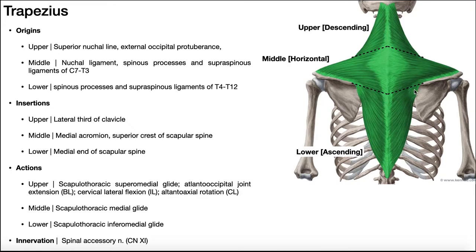The lower trapezius lies beneath the middle portion. It originates from the spinous processes and supraspinous ligaments from T4 all the way down to T12. The trapezius does not originate from anything in the lumbar spine — it terminates at T12. You can remember that T for trapezius terminates at the last thoracic vertebra, T12 — T and T. The insertion of the lower trapezius is on the medial end of the scapular spine. The fibers of the lower trapezius, from origin to insertion, are ascending upwards, so the lower fibers are often called the ascending fibers of the trapezius.